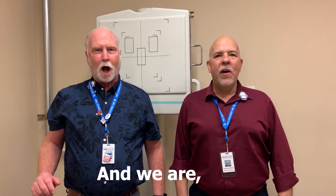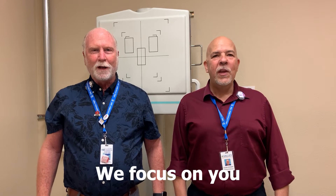Hello, I'm Glenn, and I'm Brent, and we are the Penumbra Brothers. We focus on you.